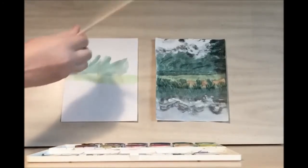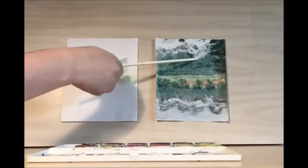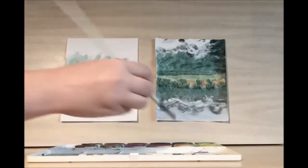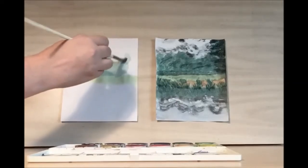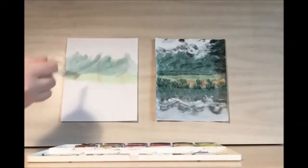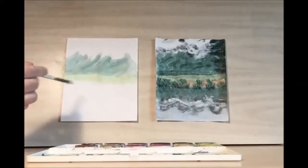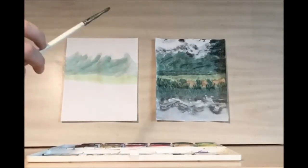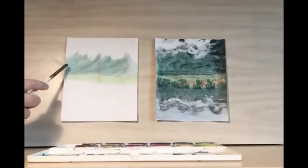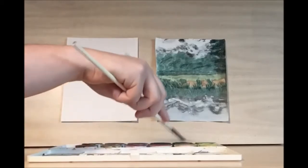Since they come up into the edge of the mountains, the mountain range line is up here. Since the trees come up into the mountains we want to get that jagged sense. We want movement, so I'm sweeping my brush this way. Take your dry brush and dip it into your green pigment and you can start to add in some texture for the trees.